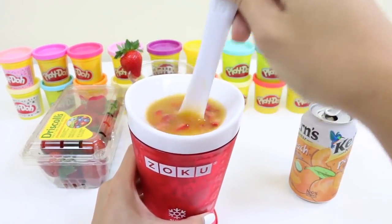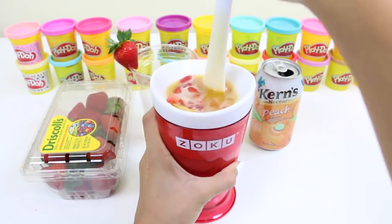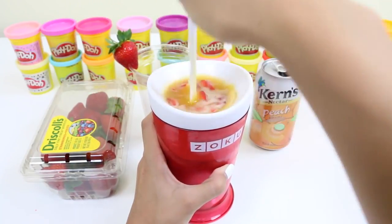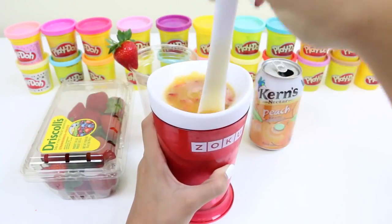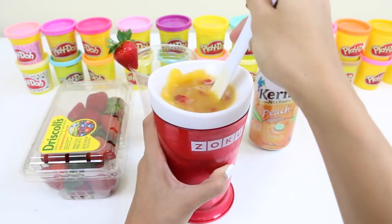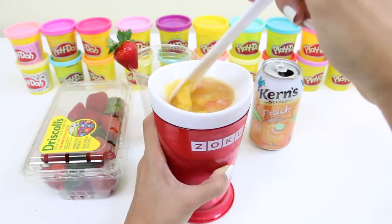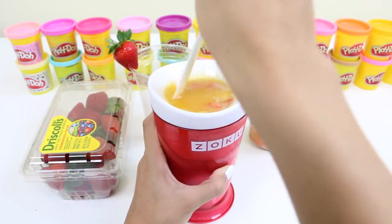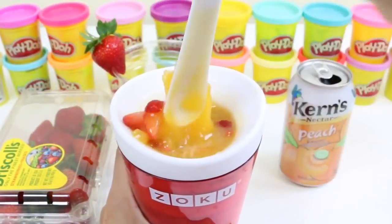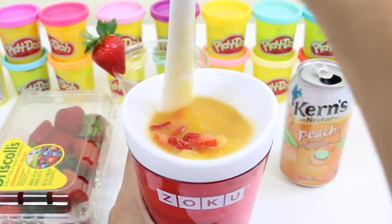We'll let it sit for a minute or two and then begin to scrape down the sides. As the sides freeze you should hear this crunching noise — that's when you know it's working. You can see that the sides are beginning to freeze. We continue this process until it reaches the desired consistency you want. You just keep pressing down the sides.